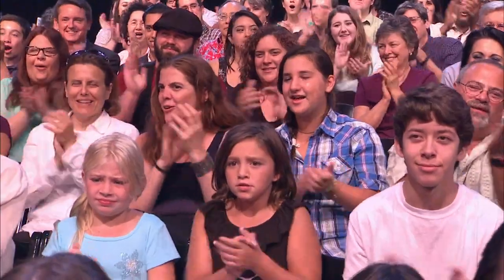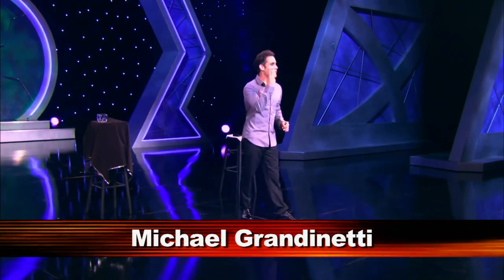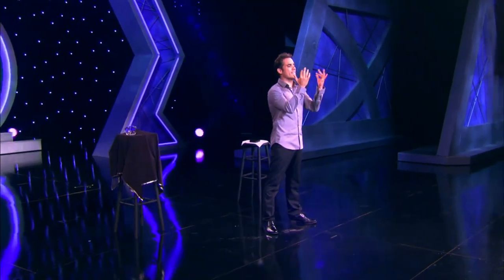Michael Grandinetti is a world-class illusionist, but would you trust him with your wedding ring? I need your help. I need to borrow a three-finger ring. Everybody go like this. You, you, and you — come on up! Give them a hand as they come up here.